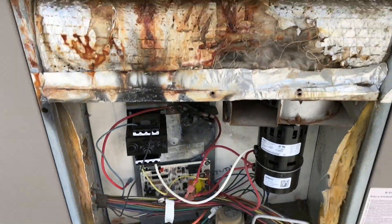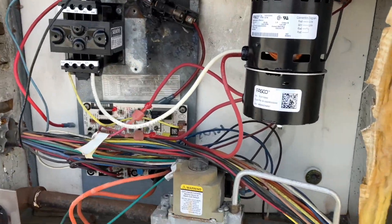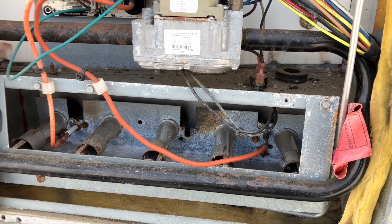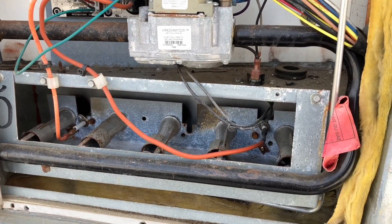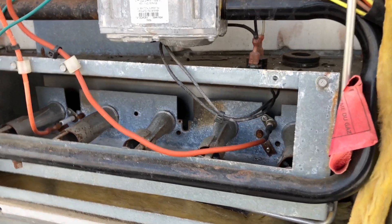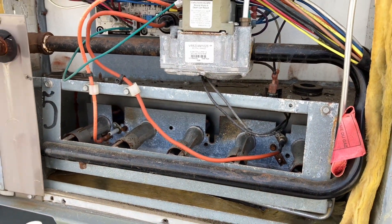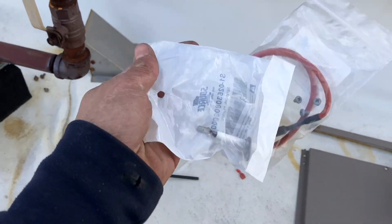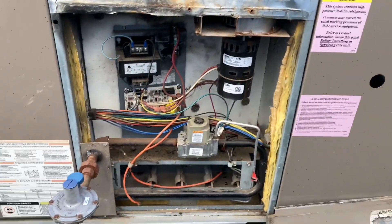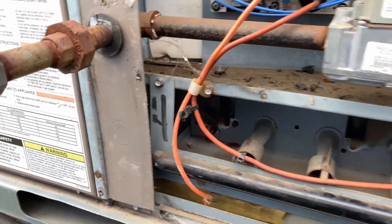New inducer is now on, power is now on. Please work — it's freezing in here. I hear it — oh baby! Still gotta go down and put on the flame sensor. Got our flame sensor, gonna pop that on really fast and we'll see how we made out. New flame sensor is on.